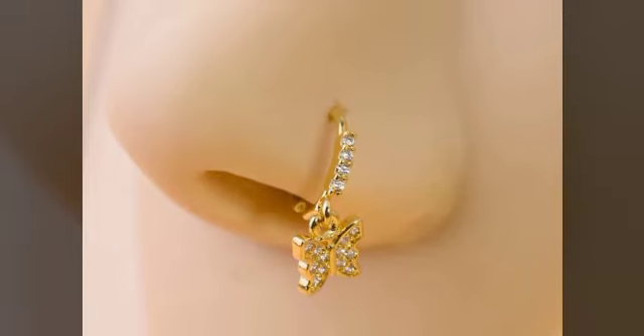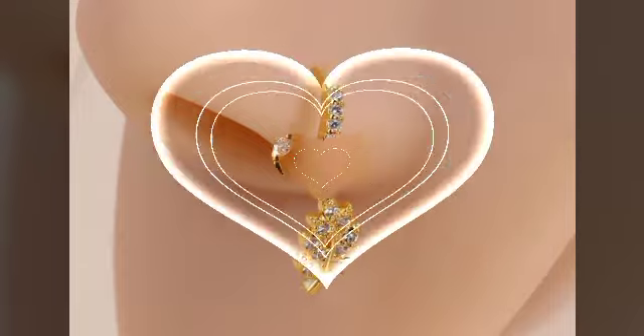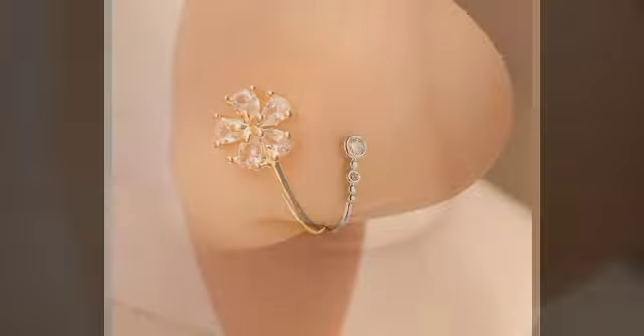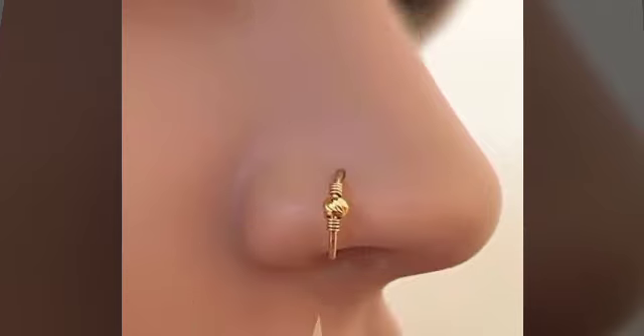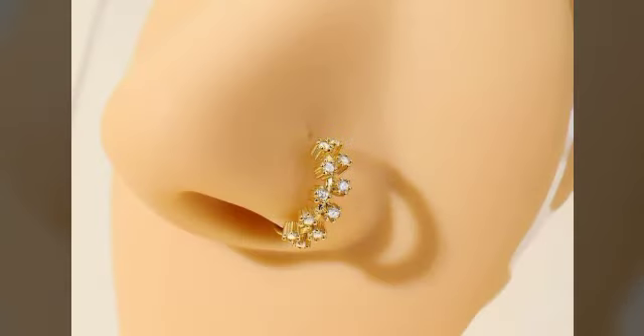Hello friends, assalam alaikum, how are you friends? I hope you are fine and doing well. Today I am going to share nose ring design ideas. I have more friends with gold diamond, silver — whether you want to buy real or artificial, you will get them from the market with different types of stylish ideas.